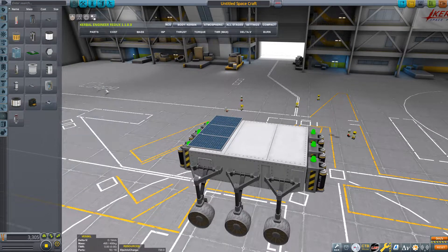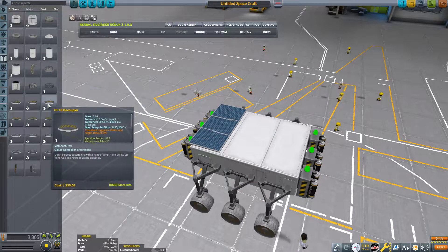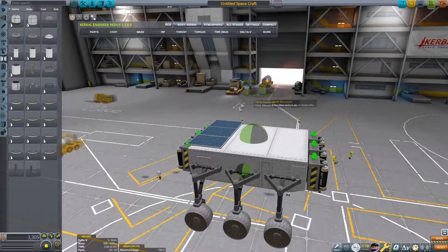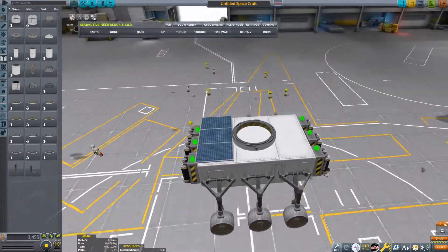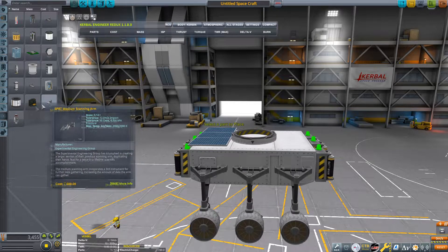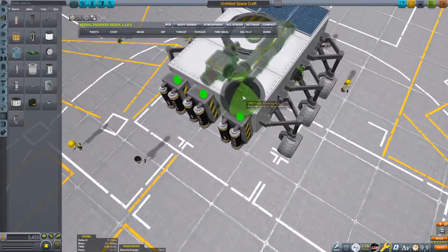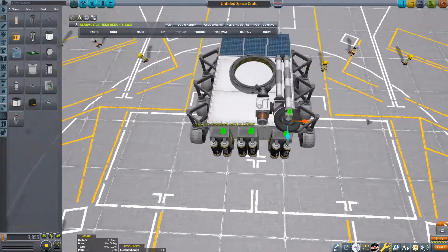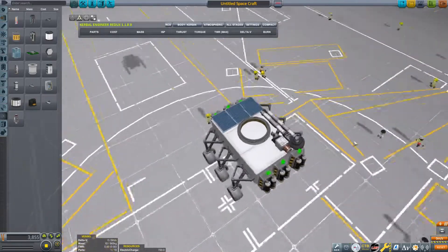We're going to add a scanning arm, but it's important not to put it on that middle attachment node because what we're placing there is a decoupler. Grab a decoupler and make sure you flip it so that the arrow is pointing downwards — that way it's not going to stay attached to our rover when we decouple it. For the scanning arm, use the small one because it fits more nicely onto this rover. Place it with symmetry off in the corner, then use the offset tool to move it to the side so it's not in the way of the decoupler.